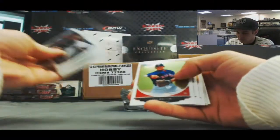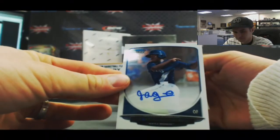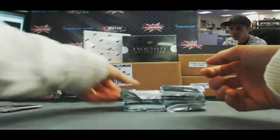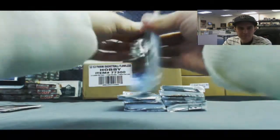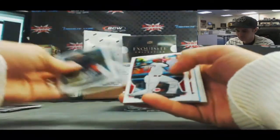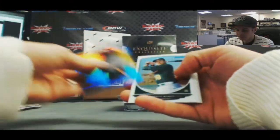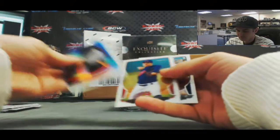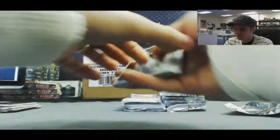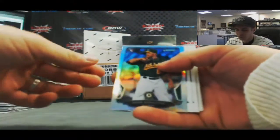Alright, first autograph is Gabrielle Guerrero, the base version. Shelby Miller rookie in there. Jorge Polanco. Ernie Banks Sapphire. CJ Edwards. Refractor of Sean Doolittle.